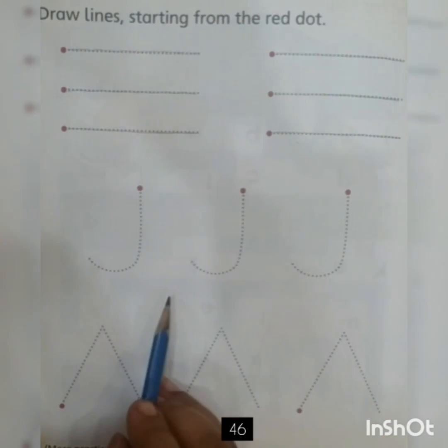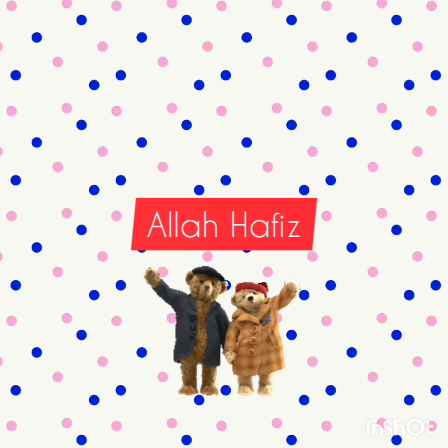Well done, dear kids. You have done a great work. Take care and Allah Hafiz.